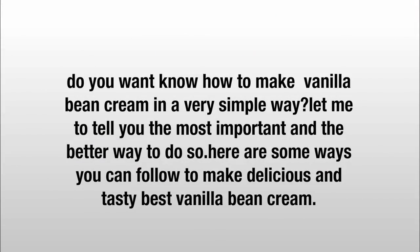You'll learn how to make vanilla bean cream in a very simple way. Here are the best ways you can follow to make delicious and tasty vanilla bean cream.